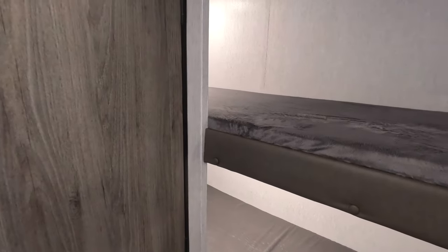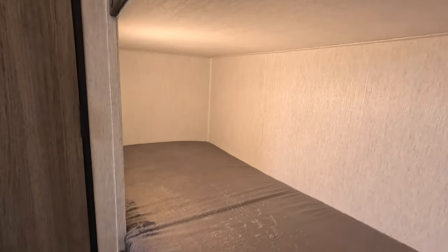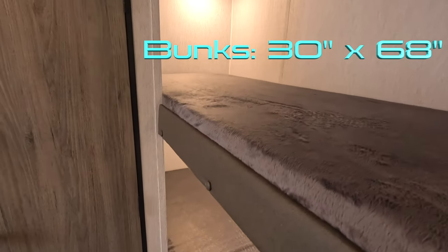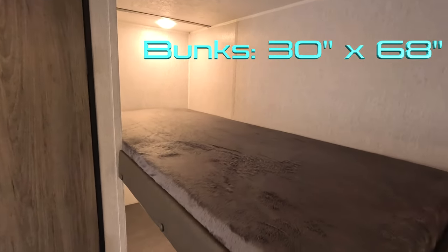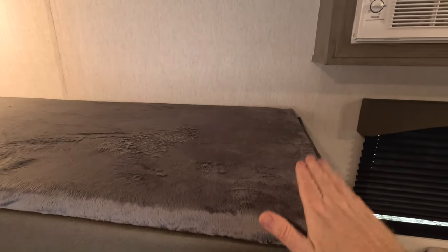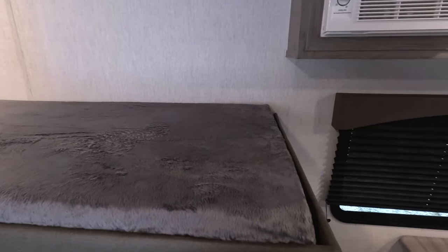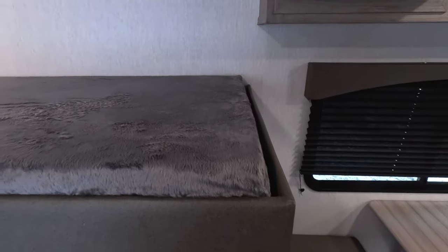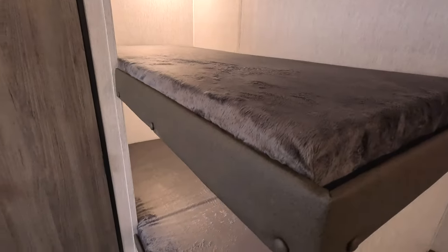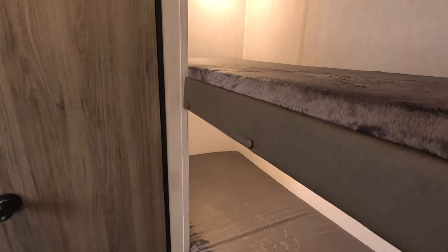In behind the bathroom we've got our bunks, and they each have a light, which is great. They're actually a little bit wider than some bunks I've seen, so there's good space for the kids. I also like the fact that they haven't put a wall here that would block feet from hanging off the end of the bed, so that's going to allow a taller person to sleep here in a pinch. Nice bunks — I like the lighting.